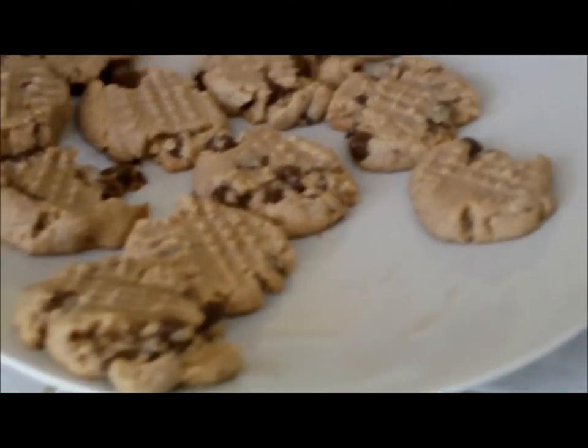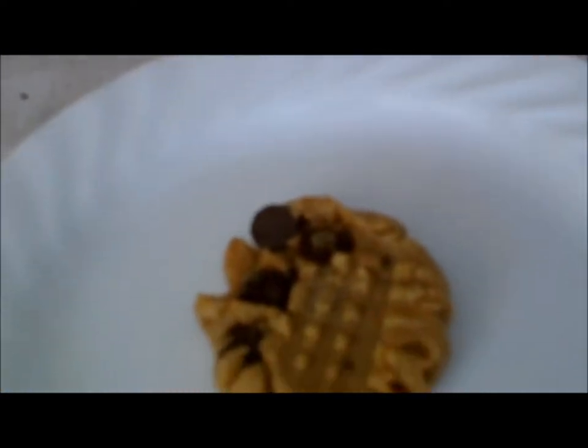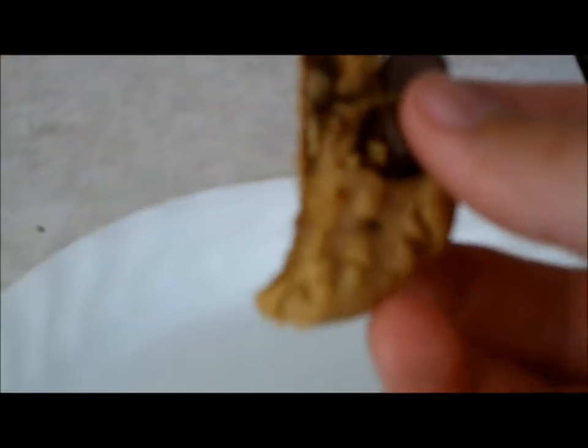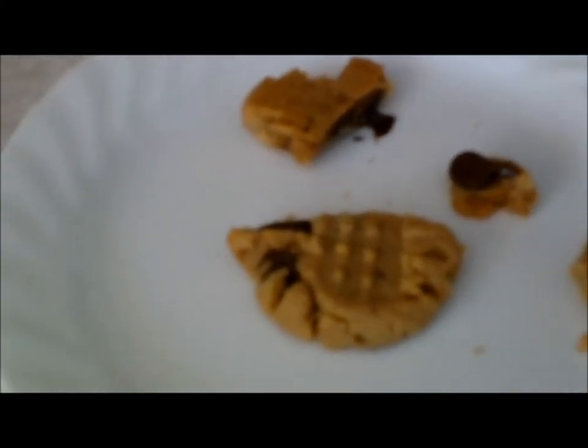After cooling the cookies, I put them onto this cold plate. Here's the cookie that I'm going to have — let me just show you the consistency. Because it is a chewy cookie. As you can see, it just falls apart. So if you like this, please rate, comment, and subscribe for more videos. Thank you, guys.